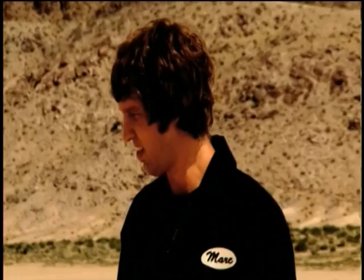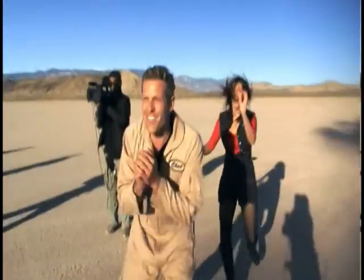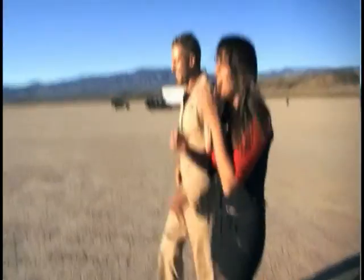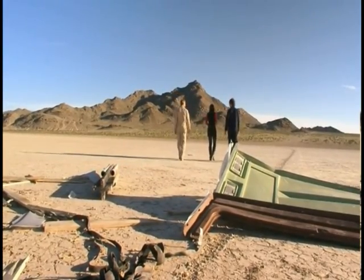Now it's time to blast the crapper up there. Oh my God! It didn't make it into orbit, but it went pretty high. Certainly did.